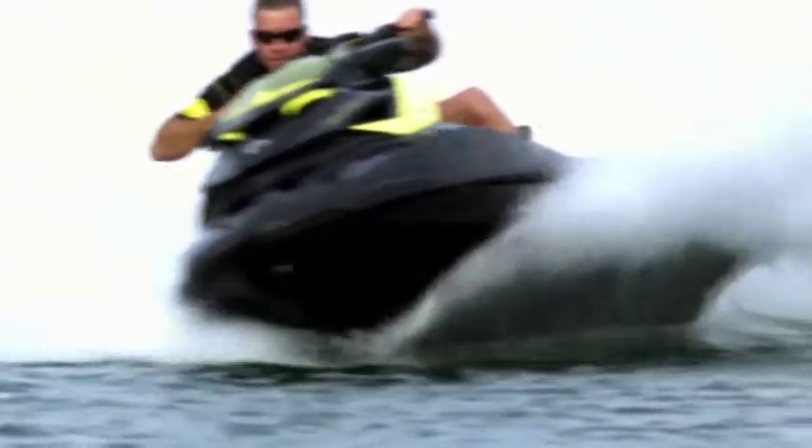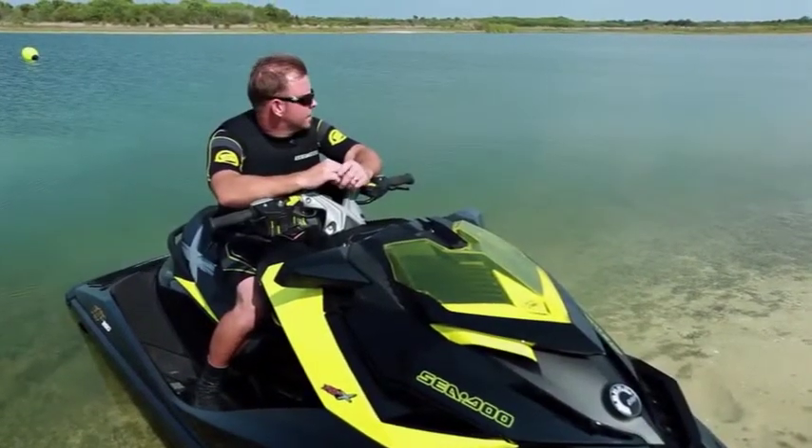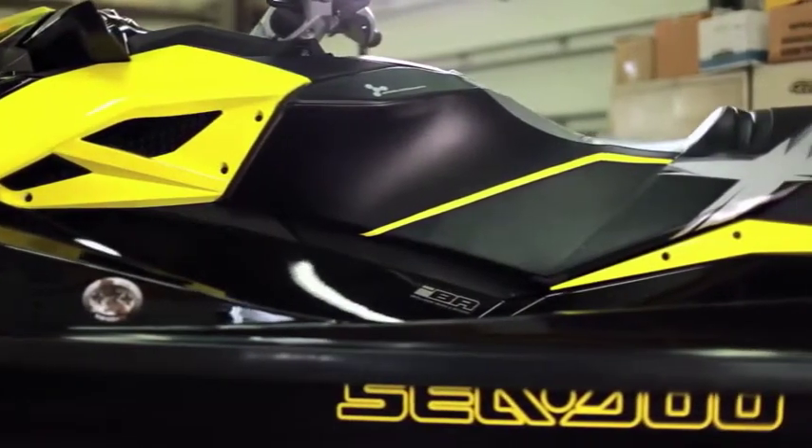Hi, I'm Sam Spade, and I'm going to tell you how to ride the next generation of Personal Watercraft. We're here at BRP's test facility, sitting on the edge of the private test lake, with the new 2012 SeaDoo RXPX.